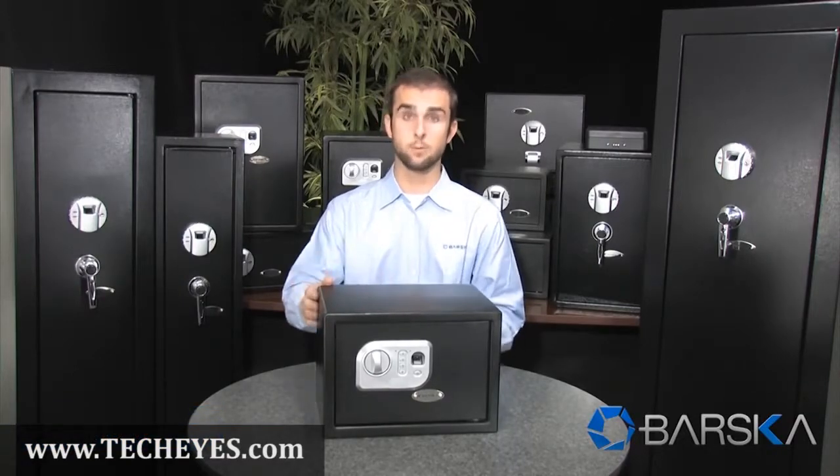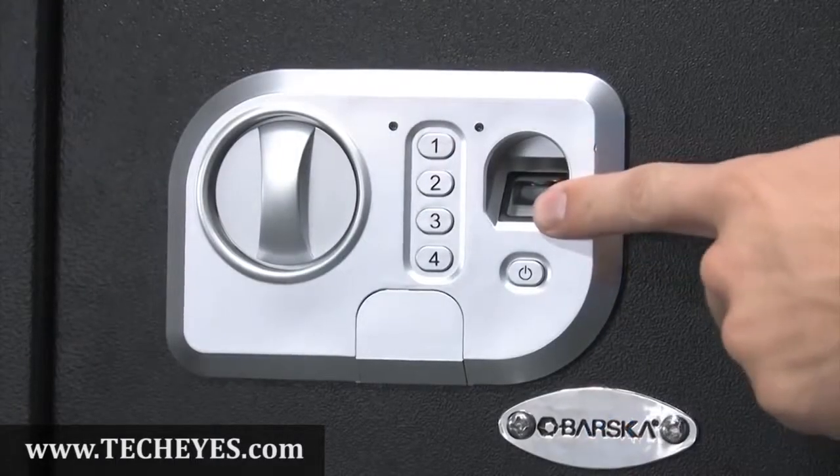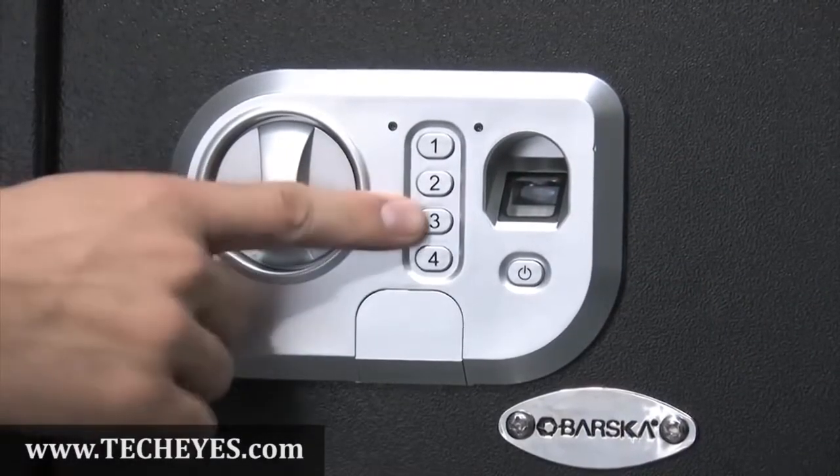What's unique about this safe is it has two methods of opening it. The first way is a biometric fingerprint scanner, and the second way is the digital keypad.